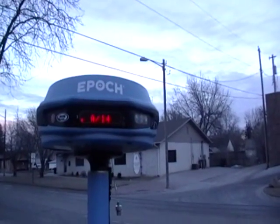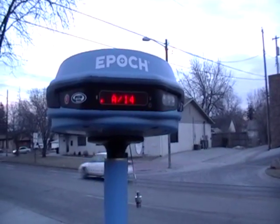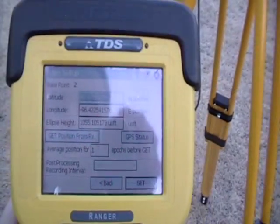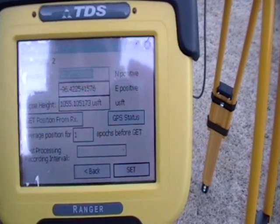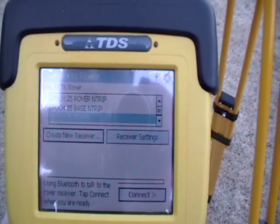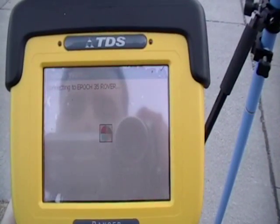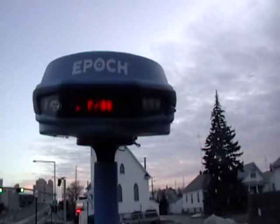When the connection is established, the red dot comes on indicating a Bluetooth connection. After establishing a base point, the receiver will read the latitude and longitude position. Set this position and move to your rover to establish a connection there. Connect to your rover and look for the red light to verify the connection with the Bluetooth.